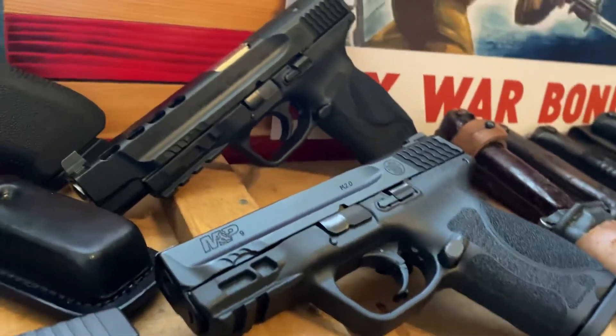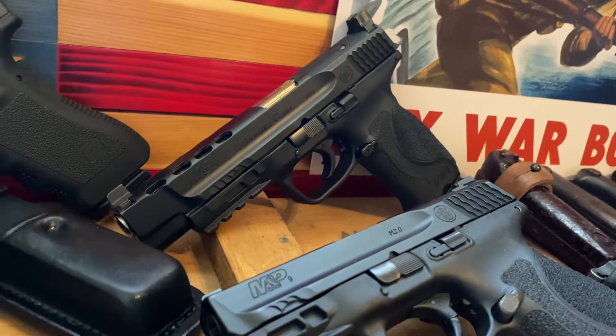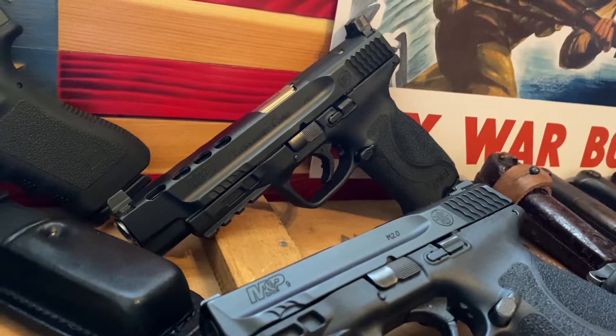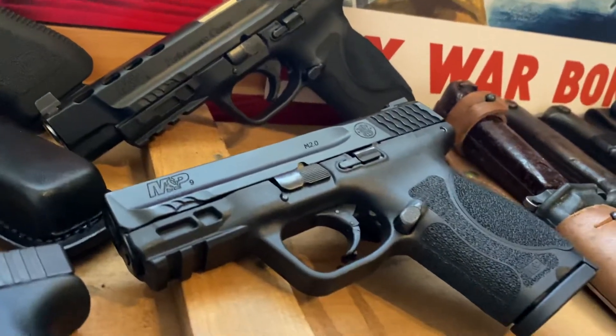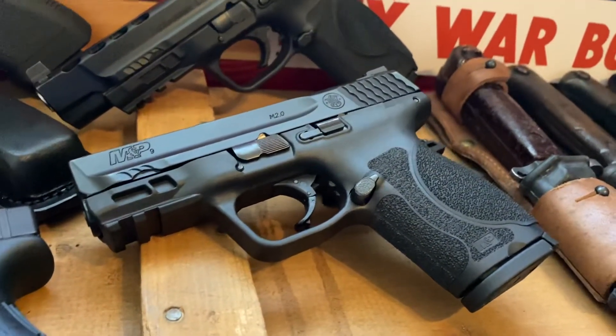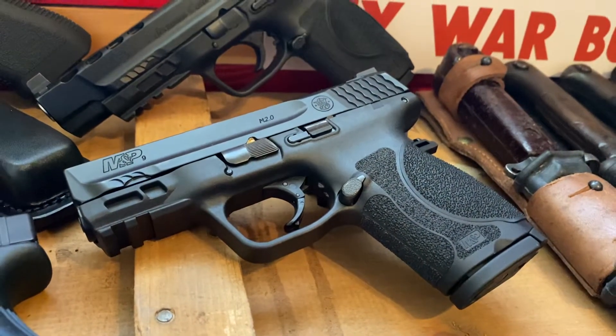Right over here I have the Performance Center M&P9, and that is a great gun. Once I took that gun to the range and tried it out, I knew I was going to have to get another Smith & Wesson. One thing that I love about the M&P9 is the grip angle and the grip texture.